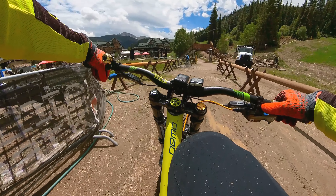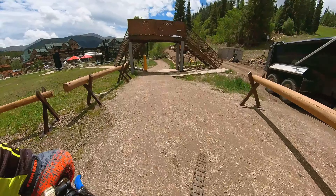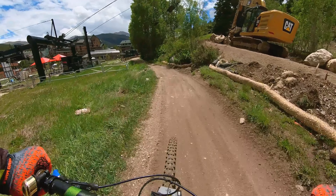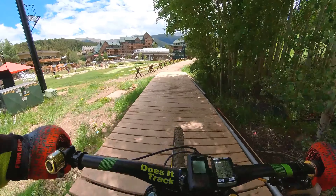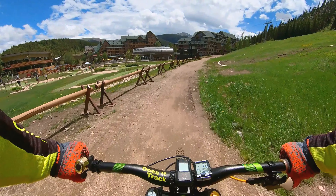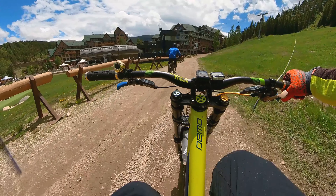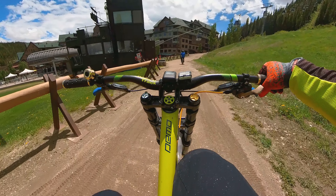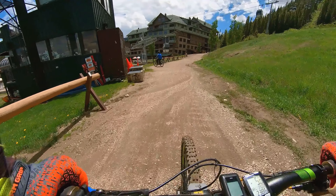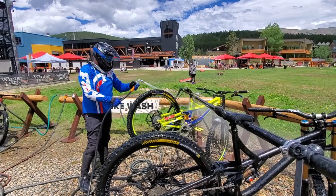We're going to get back onto the gondola. Stand the bike up on the rear wheel, hold it with the brake so it stays up, walk it in, turn sideways, sit down on the seat, prop the bike up in the corner, and enjoy the view. So there you go, guys — it is absolutely possible for a beginner to come ride Trestle on really any bike. We saw newer bikes, older bikes, everything you can imagine. Enjoy the ride, guys, thanks for watching.